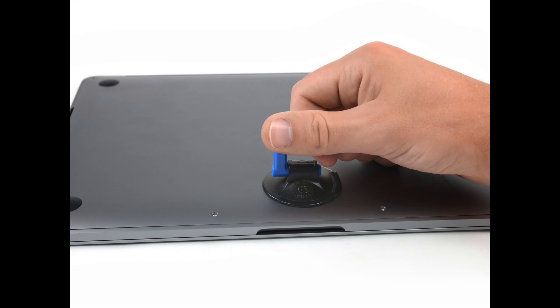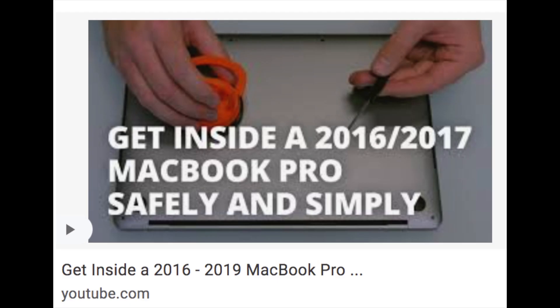I've seen people using suction cups and weird things to open up their MacBook Pro touch bar and I think it's rubbish — it really is stupid — because there's an easy and simple way to do it, and here is how to do it.